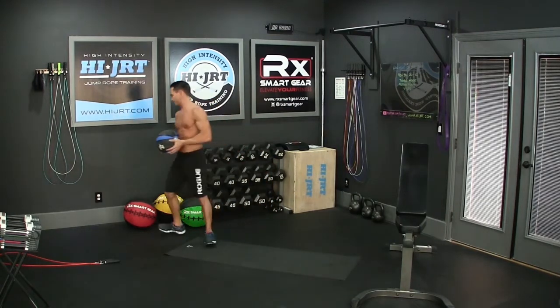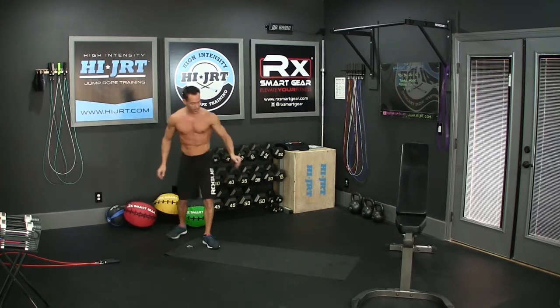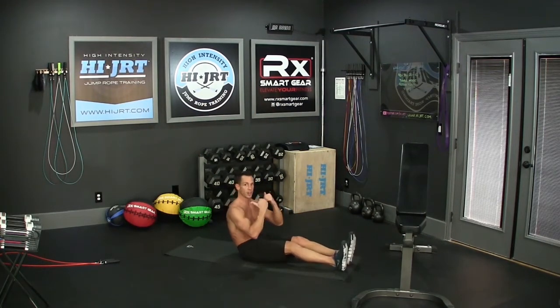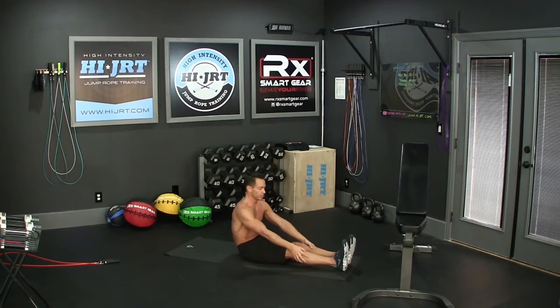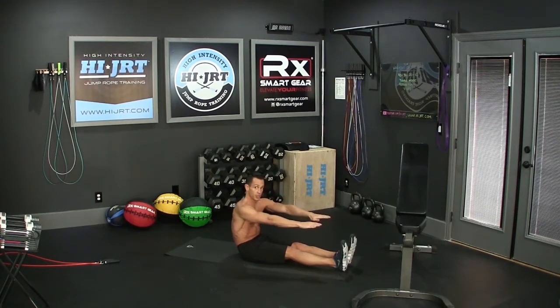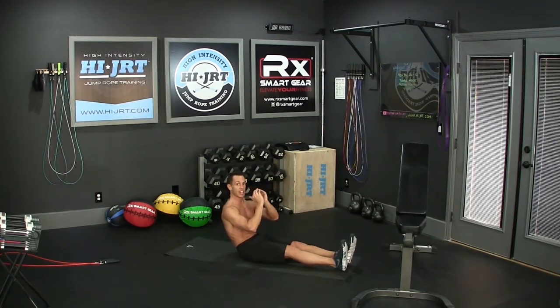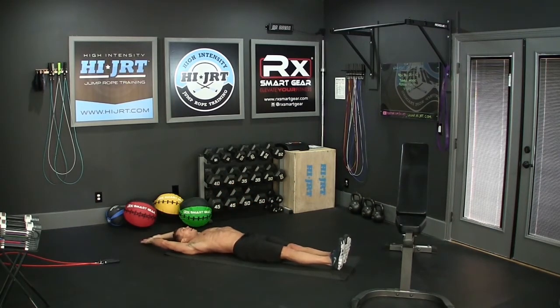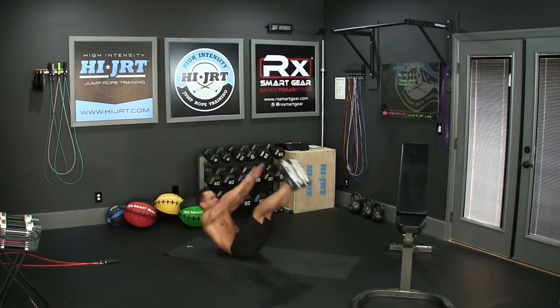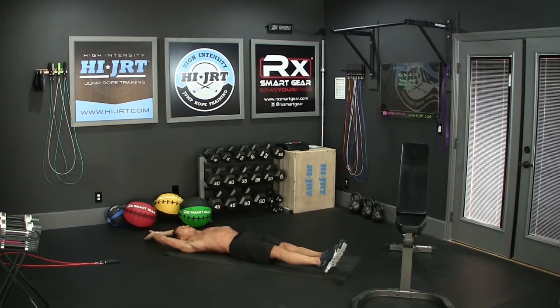Get back down on the ground with your feet out in front of you. Go all the way back, touching your back to the ground, and keep your hands up over your head. We're going to V our body up in a V formation, keeping our legs as straight as possible, really engaging that core. Bring your hands up and try to touch your toes every single time, then go all the way back down. You're going to end up doing 40 of these in the first round.